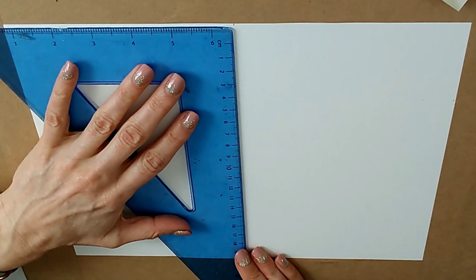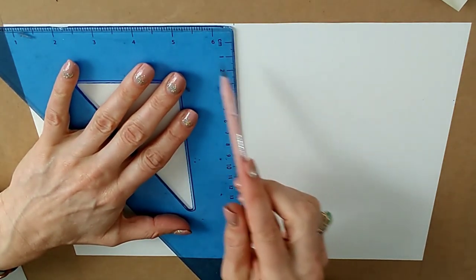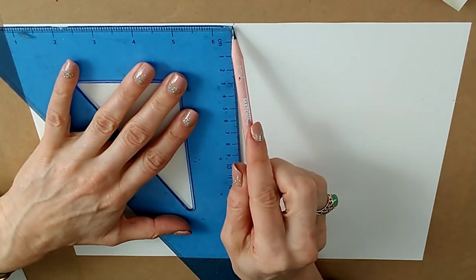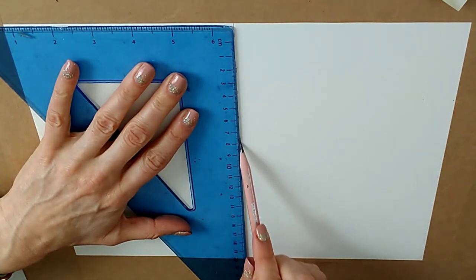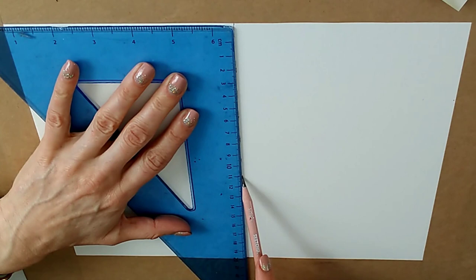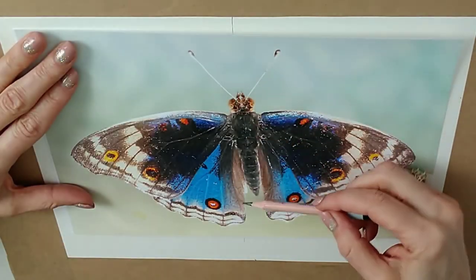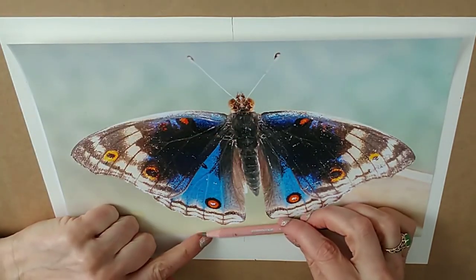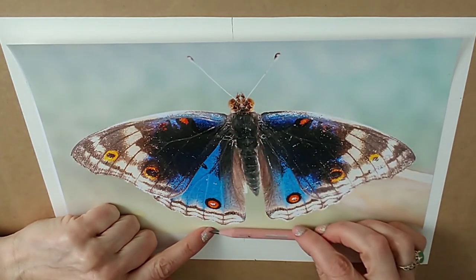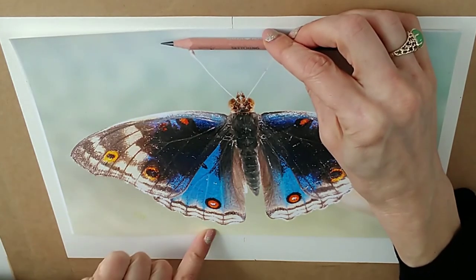I'm drawing my guideline with a set square so that I get a right angle. If you don't have a set square, you can use anything cut on a 90-degree angle — a piece of printer paper will do. Now, imagining we have a line down the middle, we have to figure out where to place our butterfly in terms of height — how much is taken up by the wings, where is the lowest point, and where is the top point of the antennae. He's about two thirds wings and about one third antennae and head, so I'll make some marks for that.